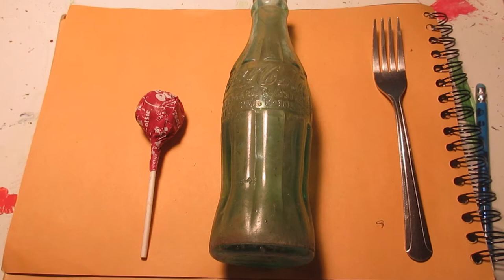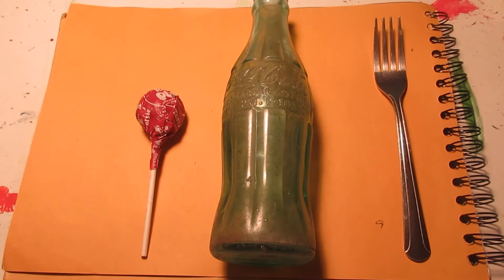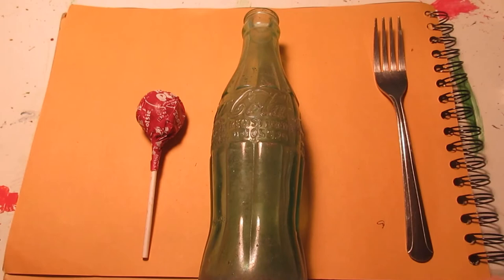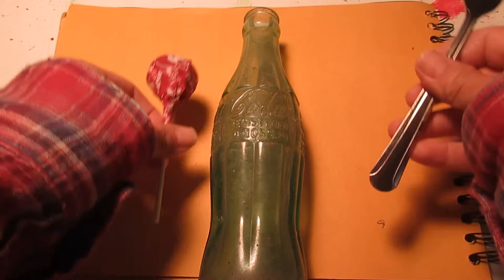We're going to get started on our pop art project today. I've gone around my house and collected a few items that are everyday but also iconic — a fork, an old Coca-Cola bottle that I use to put dandelions and daisies in, and a Tootsie Pop sucker. After you find the item you want to draw, put it in front of you. I think I want to draw the Coca-Cola bottle today.